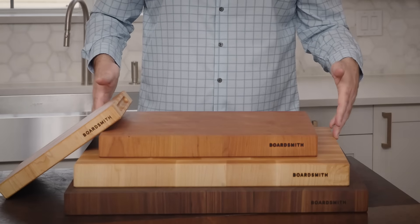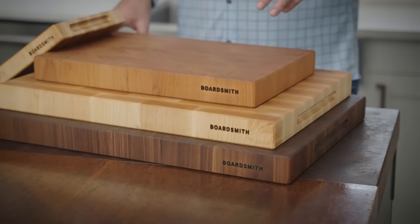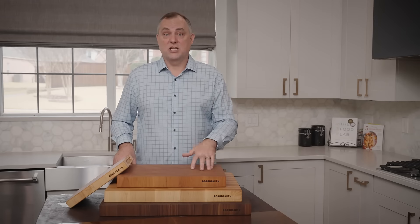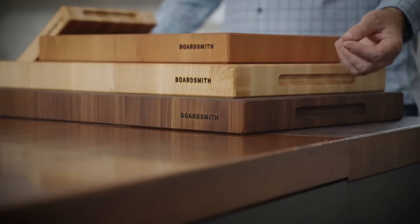The next size is our 16 by 22. This is our medium-sized butcher block and it's probably 60% of our customers choose this size block. It's great for medium to even larger size families. You can carve a turkey on it.